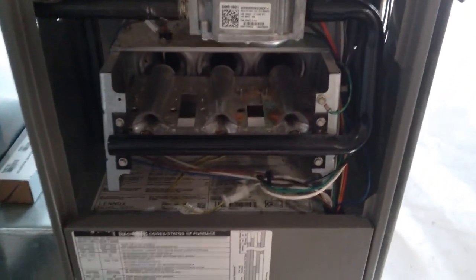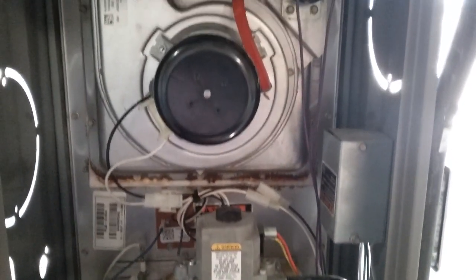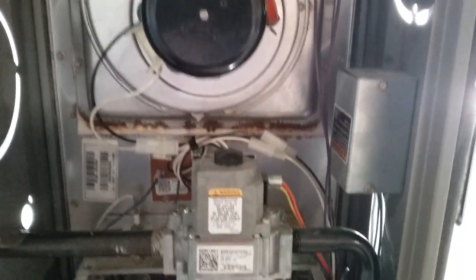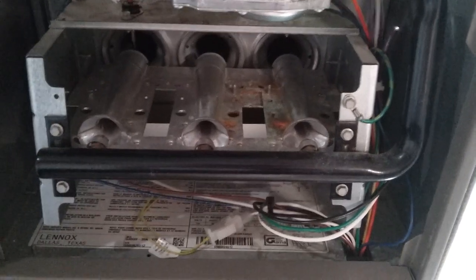Hey YouTube, Jim here. My guest today is my Lennox natural gas G40 furnace. I just want to give a quick rundown on how a natural gas furnace works. I have no HVAC certification, so this is strictly for entertainment purposes.